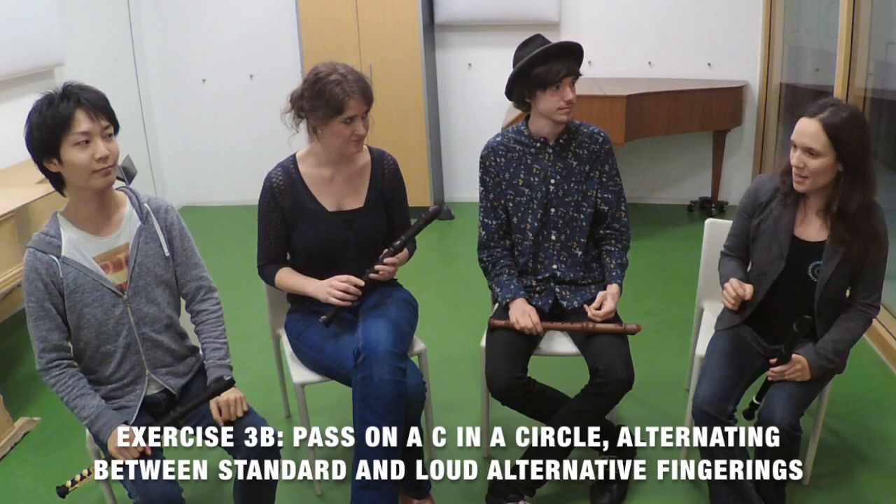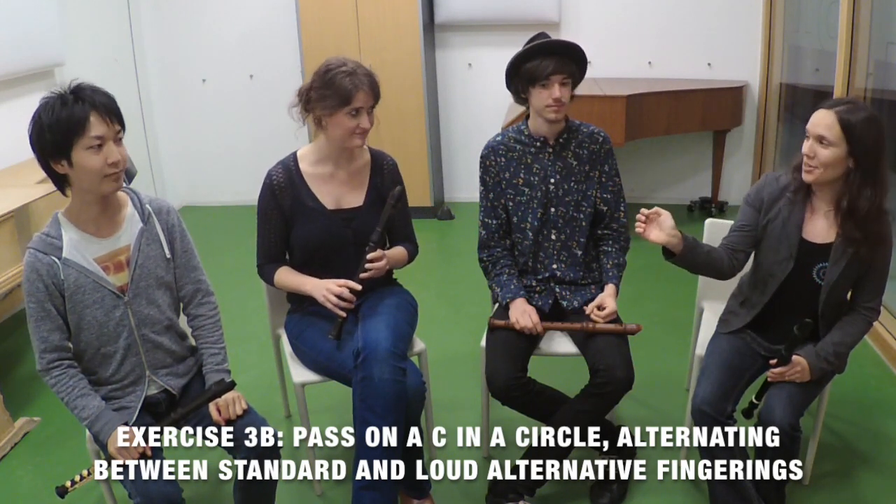We are going to now do the same exercise, but instead of normal fingering and soft alternative, we are going to do a normal fingering and a loud alternative, and a normal fingering and a loud alternative, and we keep going in the circle.